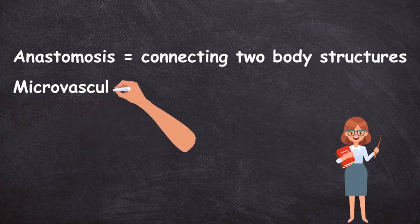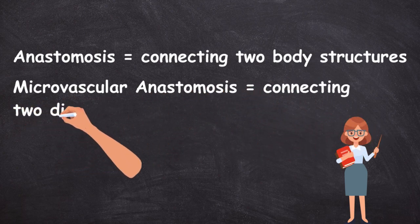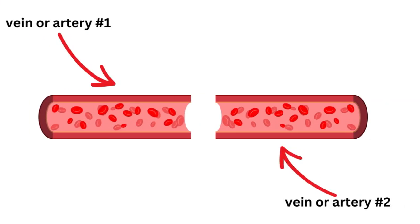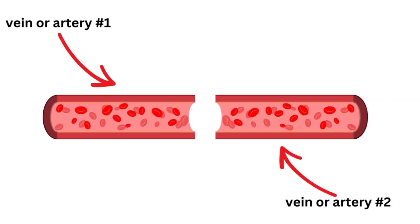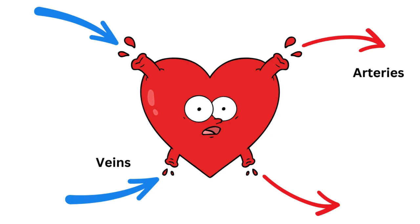A microvascular anastomosis refers to two blood vessels being connected — specifically arteries and veins. Arteries and veins are very small and very intricate, hence the term microsurgery. Arteries carry blood away from the heart, and veins carry blood towards the heart.